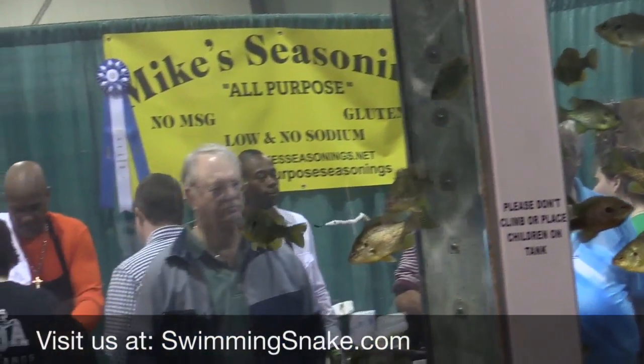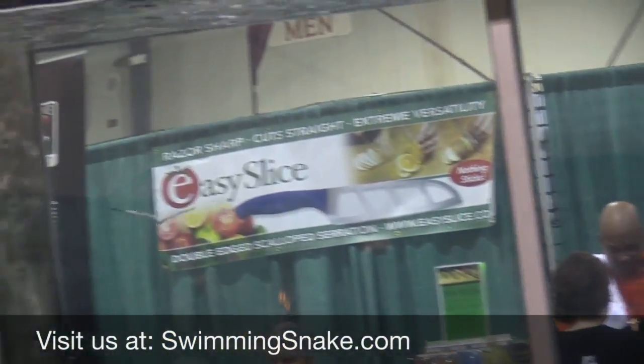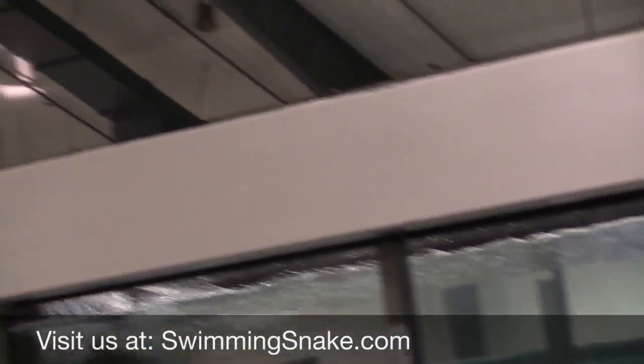The very first revolving bait on the market, guys — and you all saw it right here at the Georgia Fish and Game show.